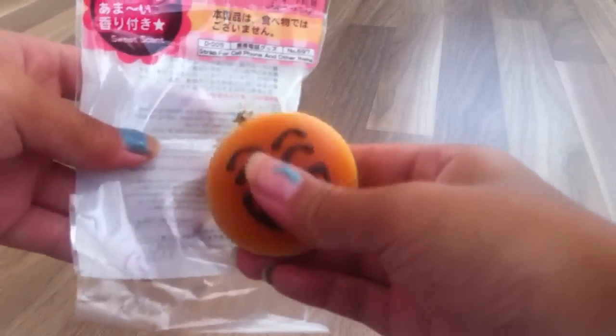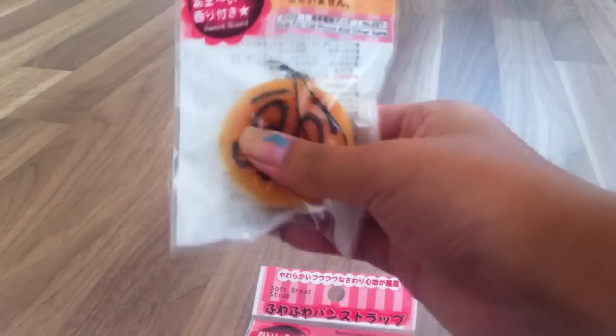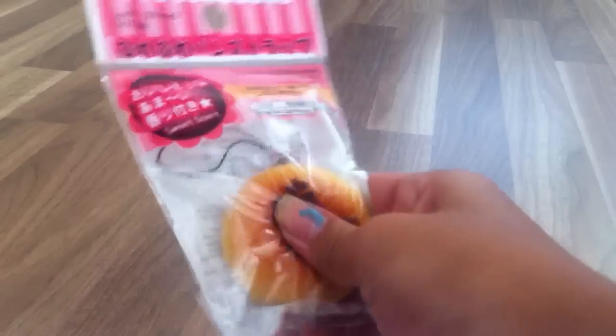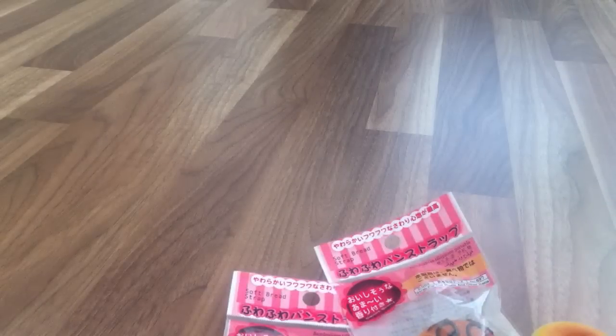I got some squishy buns. I already opened this one — it's super squishy and it smells like chocolate and really sweet. And I got this one. And I got this other squishy bun with a confused face, and this magic one. For some reason this squishy bun isn't as squishy as the others, but yeah.